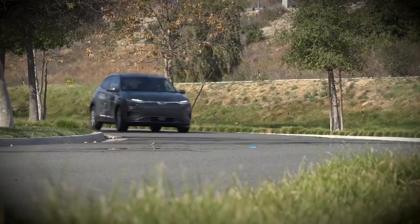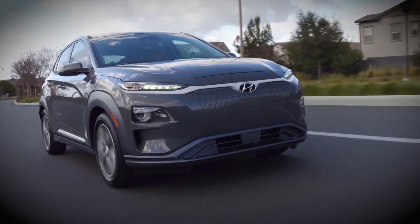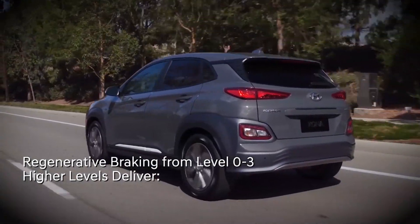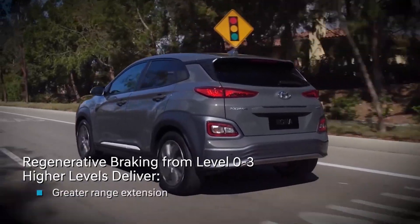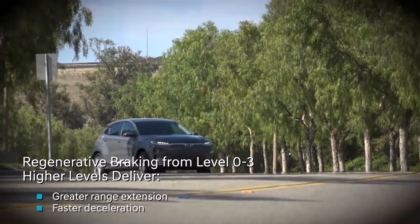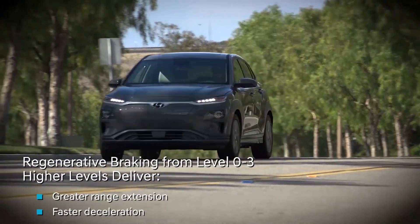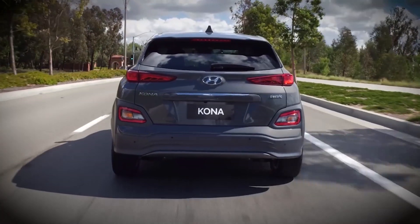Kona Electric makes it possible to adjust the amount of regenerative braking to match your driving preferences in four different levels, from zero to three, with zero being the lowest and three being the highest. The higher the level, the greater the amount of regenerative braking and the more aggressively your vehicle slows down when you take your foot off the accelerator. You may find that you prefer the regenerative braking feel at a particular level.